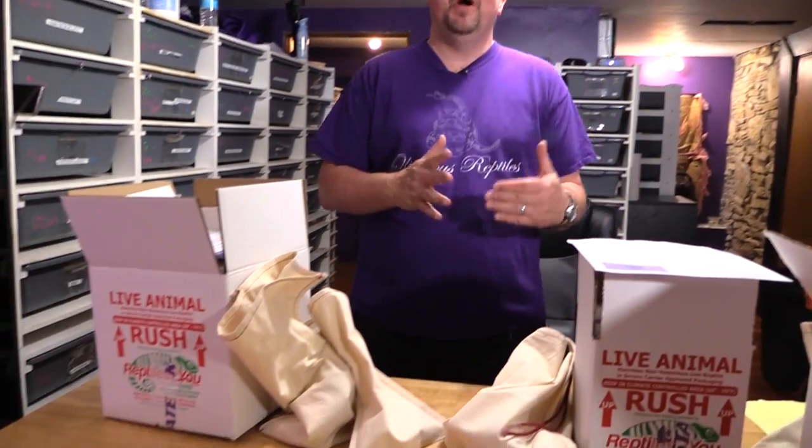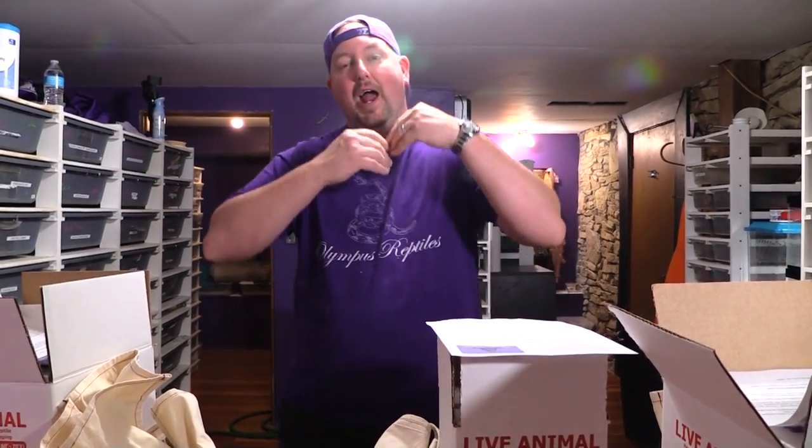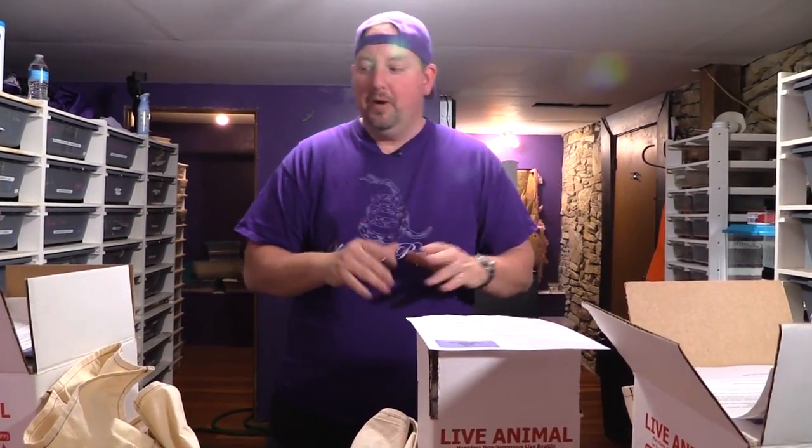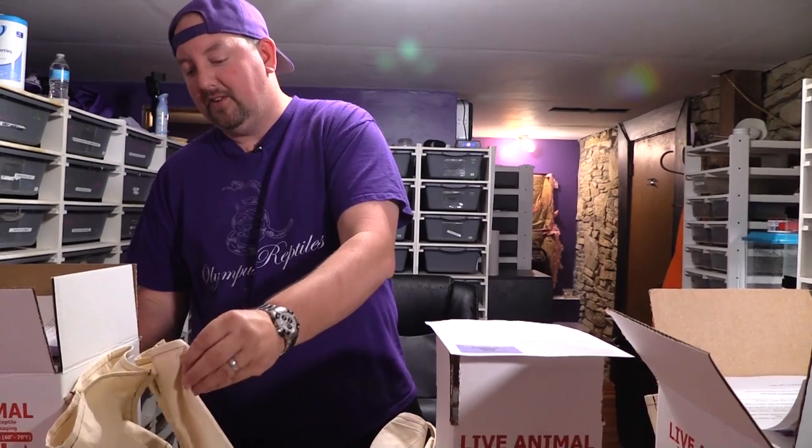Hey YouTube, it's Matt with Limits Reptiles. Today I've got a bunch of boxes in front of me because the weather in Kansas finally no longer sucks and it's time to send some snakes to new customers. We've shown this before, but I find it's good to reiterate — we have new subscribers and I want to share how we do things, since a lot of people haven't done this before and have questions about how it works.